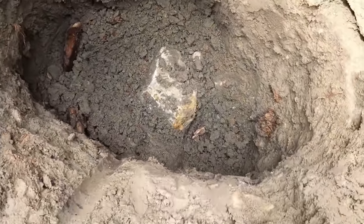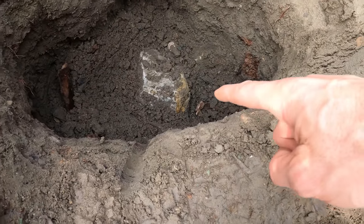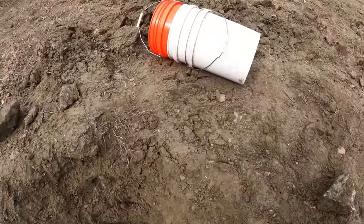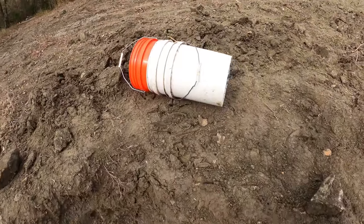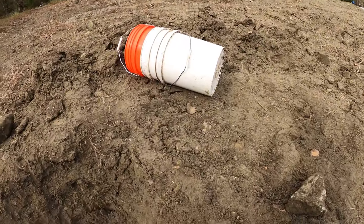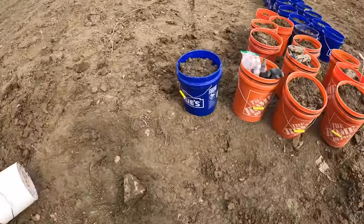I'm going to try to scoop some more of this up — starting to get down to some good stuff now that I've gotten past that log and up underneath this big rock. I've got three buckets to go. Going to try to get this finished up and get the hole filled in — time is ticking.